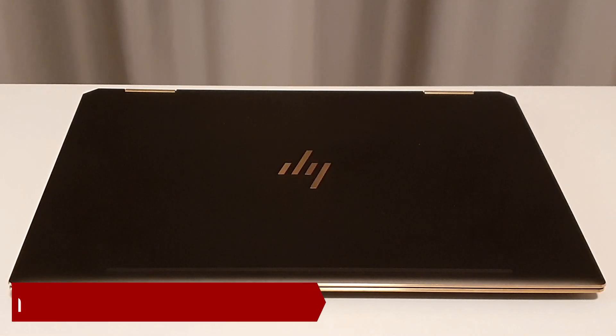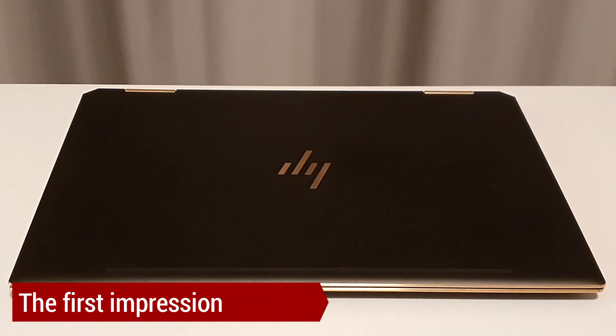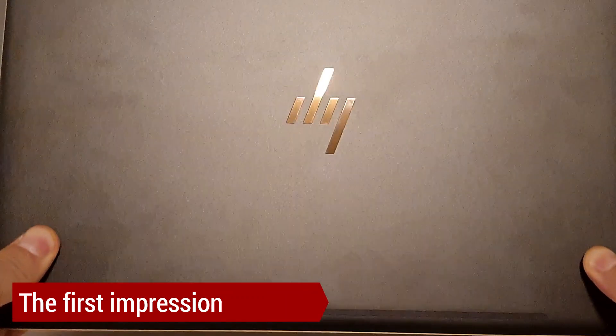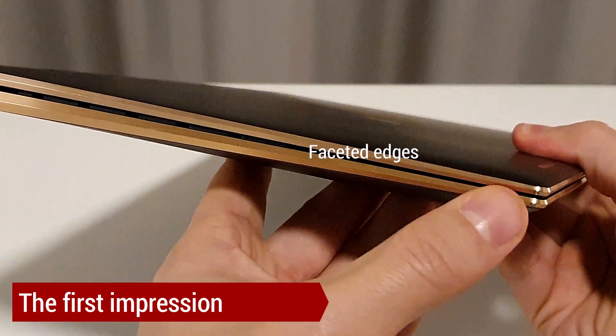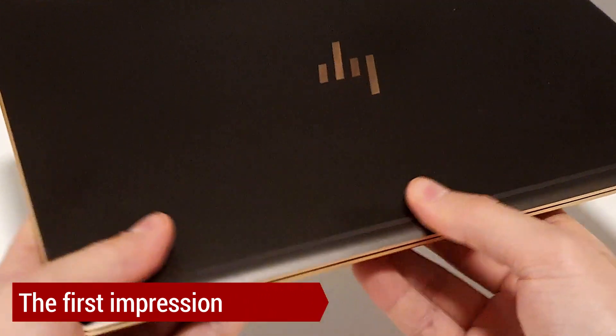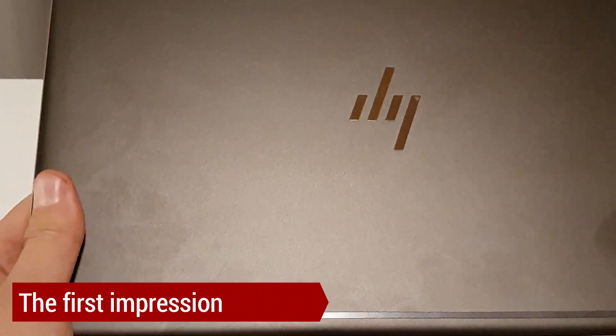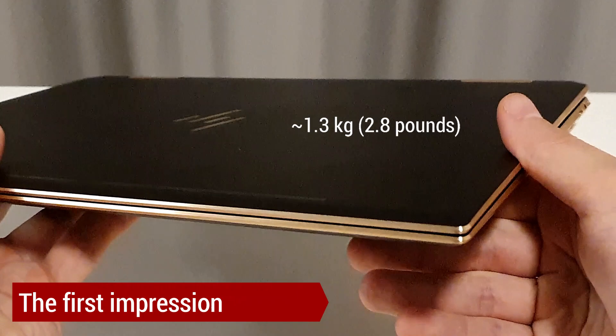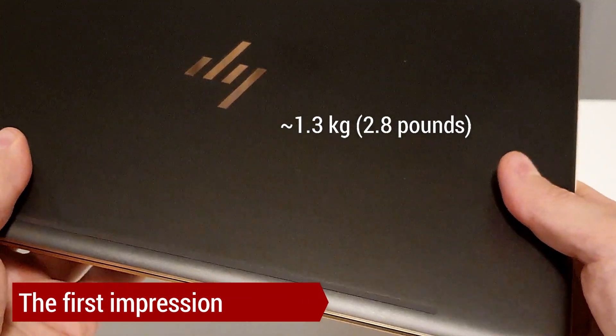This high-end machine has a stylish look and my version is a dark ash-brown color with a golden logo on top of it. It also has faceted edges and since it's made out of aluminum it feels very nice to touch. It is also light, weighing only 1.3 kilograms or 2.8 pounds.